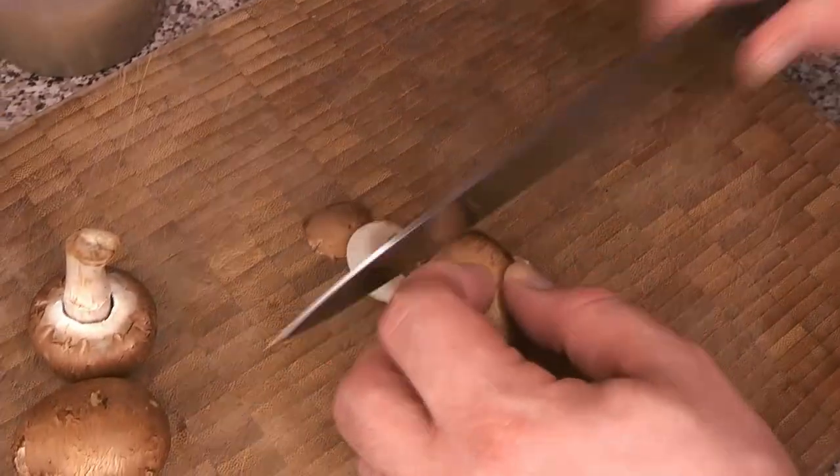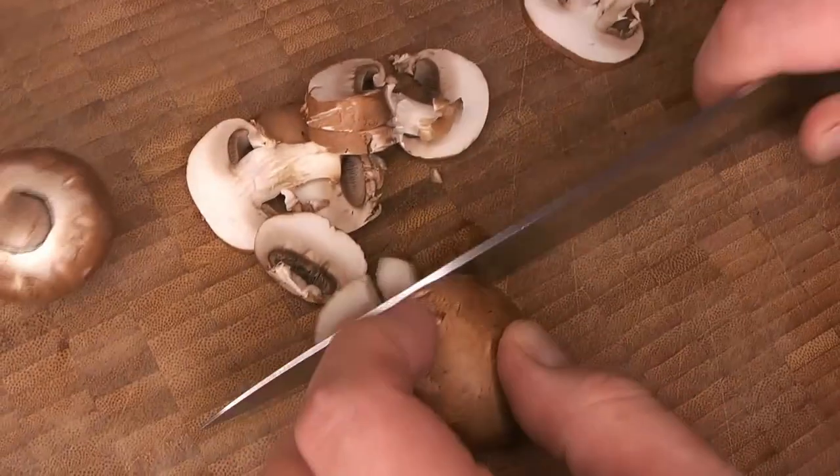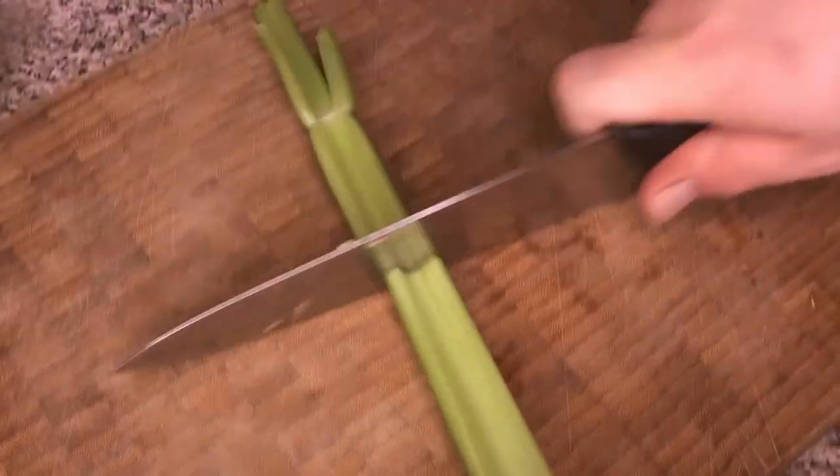We're going to pop the skins into a pan and let them get nice and crispy — you want them flat in the pan. We'll chop that up and add it to our pie later for more flavor. Meanwhile, we're going to chop up our mushrooms and get our veggies ready.